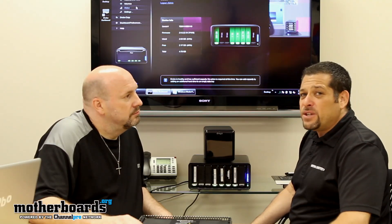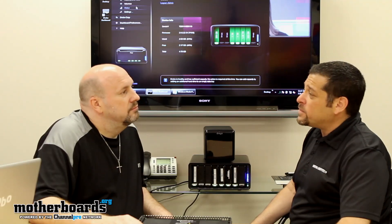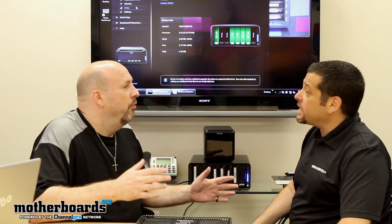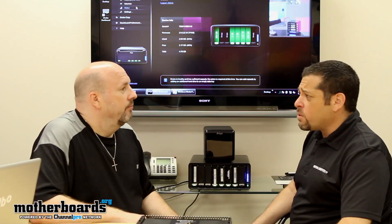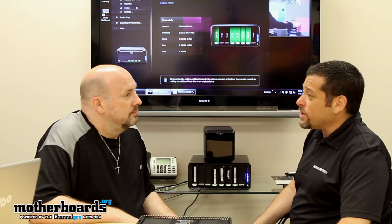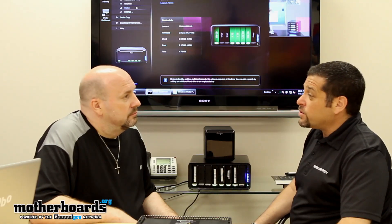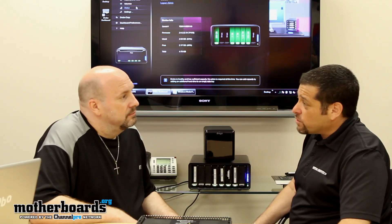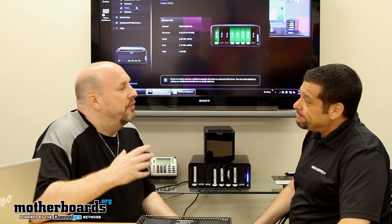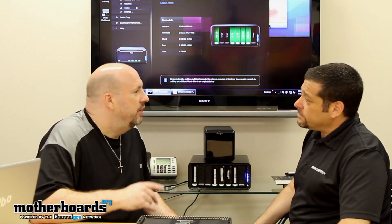Some of the clients using Drobos range anywhere from the home user all the way up to high-end Fortune 500 companies — also government, airports, and even some TV and cartoon companies buying their products for editing and extra storage for disaster recovery. The bottom line with Drobo Enterprise is: if you can't afford to lose your information, you need a Drobo.